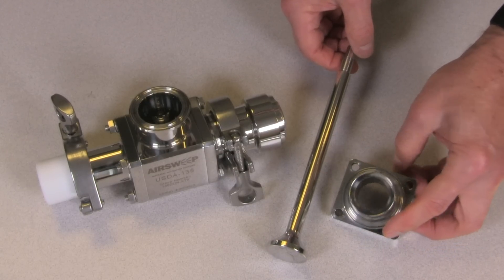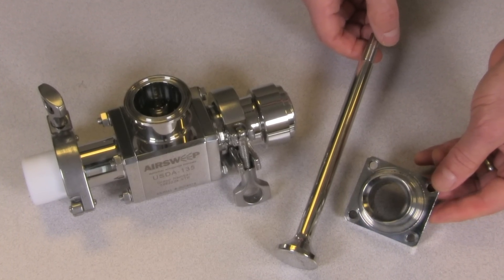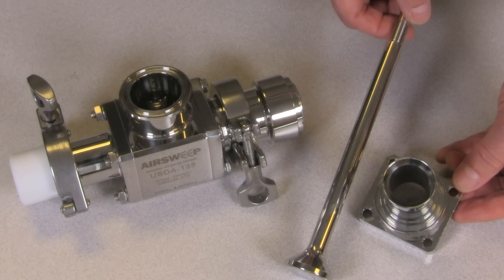Both models are also available with a straight shooter nose and valve stem, to generate a pulsed, directional column to clean inaccessible or tight areas.